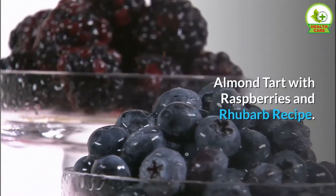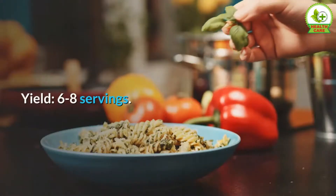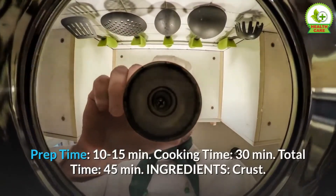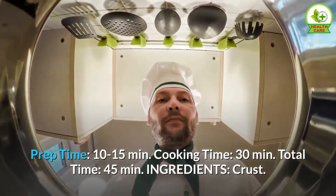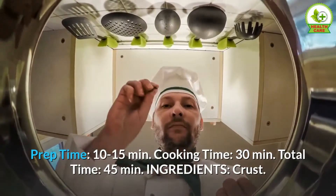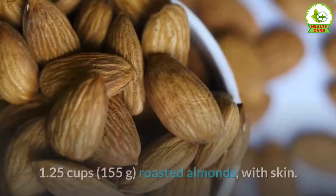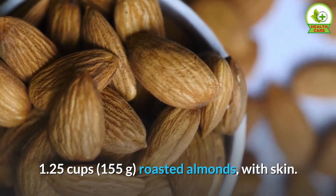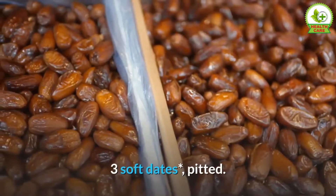Almond tart with raspberries and rhubarb. Recipe yield: six to eight servings. Prep time: 10 to 15 minutes. Cooking time: 30 minutes. Total time: 45 minutes. Ingredients for the crust: 1.25 cups (155 grams) roasted almonds with skin, three soft dates (pitted).